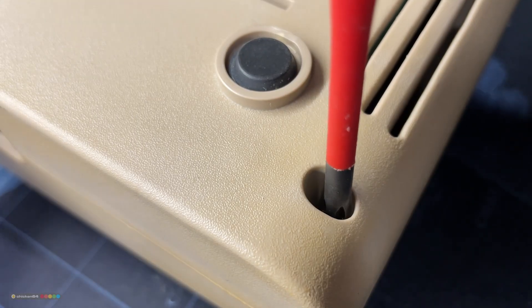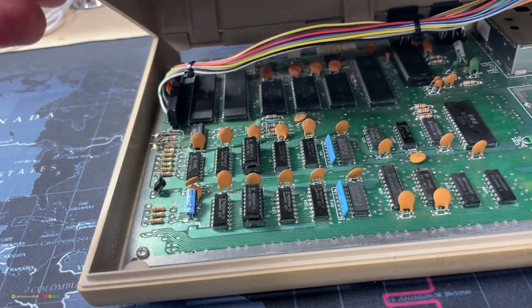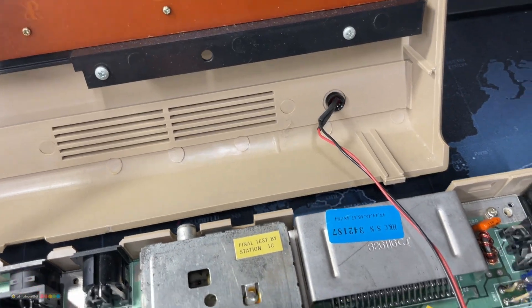With no info from the DEATH test, the top suspects are the PLA, the CPU, the VIC and the RAM. Let's now open the C64 and take a look under the hood.